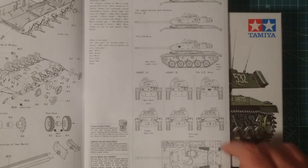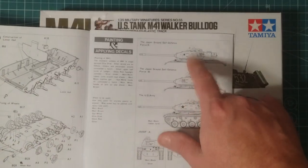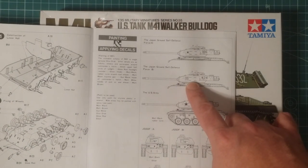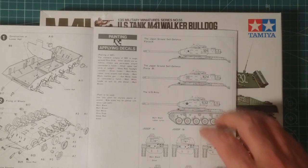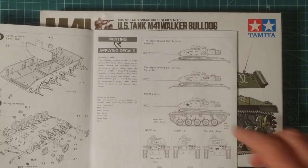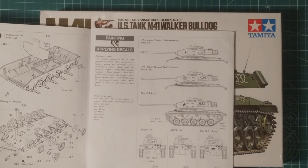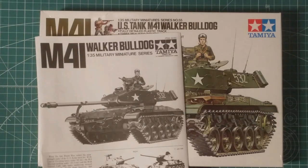For markings, we've got the American and two Japanese marking options. I mentioned two versions earlier but I meant two Japanese variants - so three overall. Two Japanese variants: one with the national flag and the other with a little tiger face. Paint schemes are the same otherwise, it's just the exterior markings that differ.